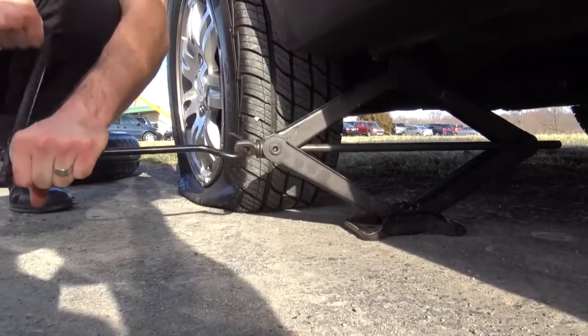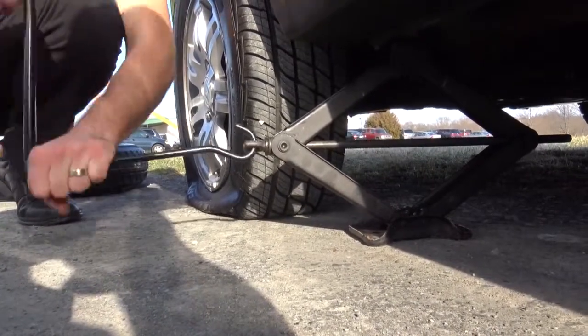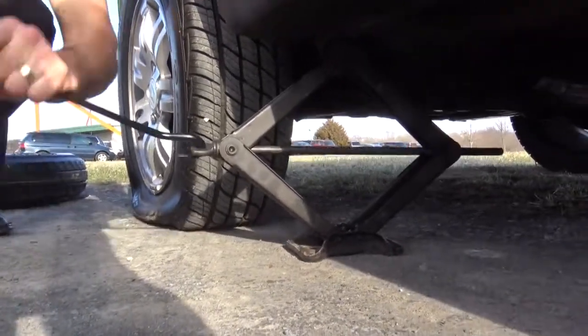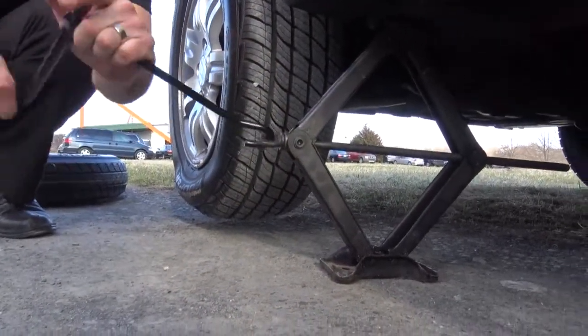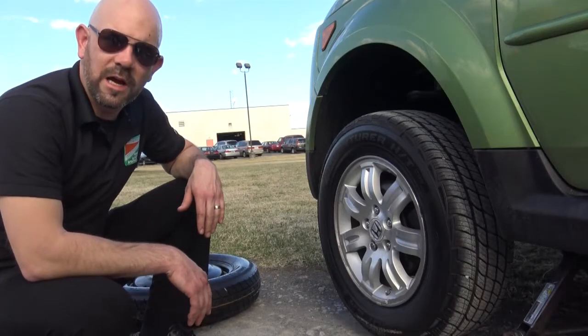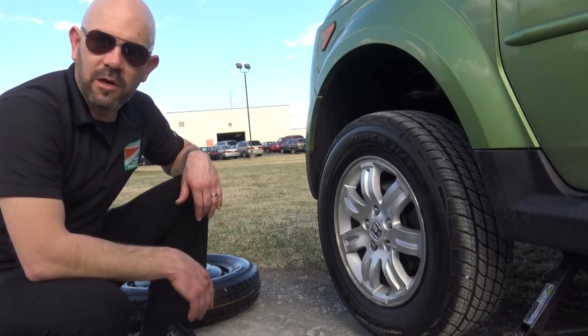As you can see, this fits right in here nicely, almost as if it was made to do that. Now that we have the car jacked up, we can finish taking the lug nuts off. This should be much easier since we have already loosened them.